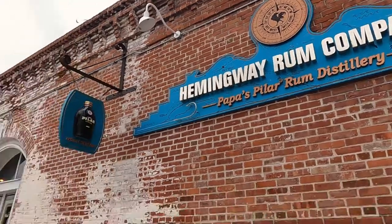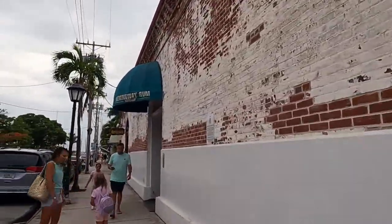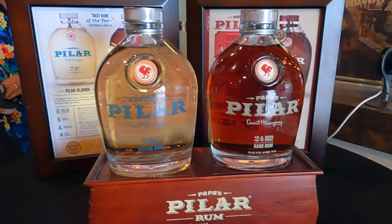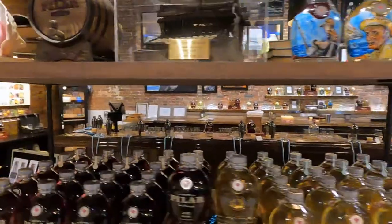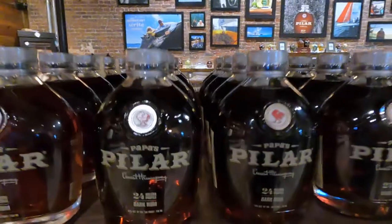Take an adventure with us! While we were in Key West, we reached out to the Hemingway Rum Company. Papa's Pillar Rum always offers free tastings and tours, but they invited us to join one of their cocktail classes. We were so excited to learn more about their rums and how to make some Key West style cocktails — all the recipes are in the description below.